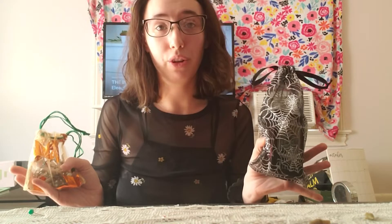Let me give you a closer look at both of these baggies and then show you how I made them.